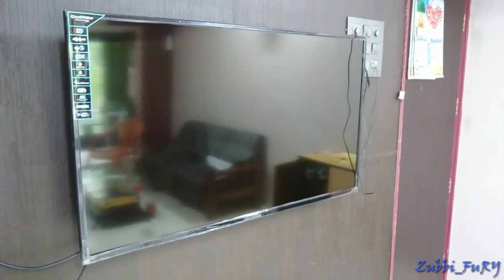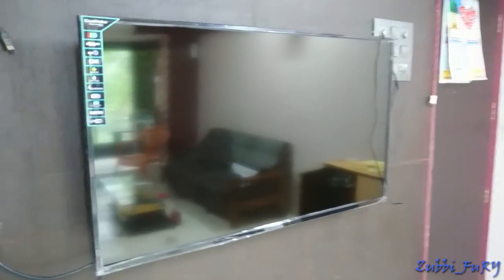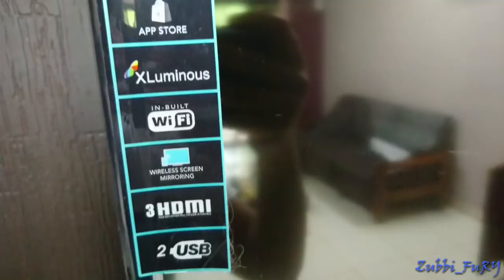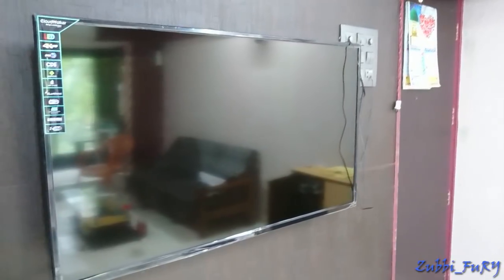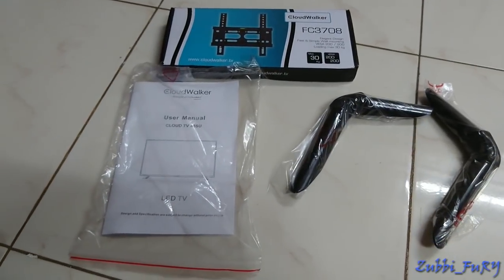Hey guys, welcome back. Today we're gonna do something different. I recently bought this Cloudwalker TV from Flipkart and I've had it for almost a week. I'm gonna go ahead and tell you my review — or rather my impression — of the TV, so you'll know better about it before buying.